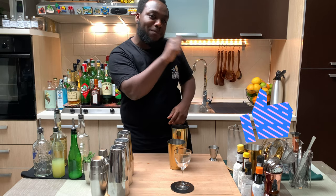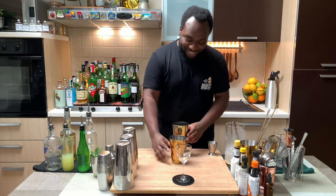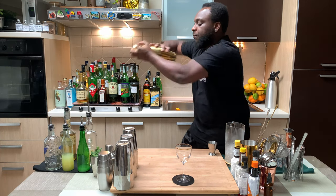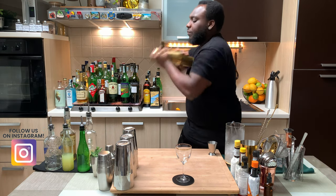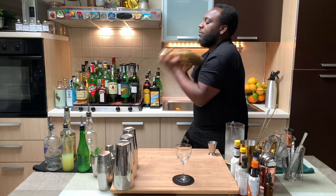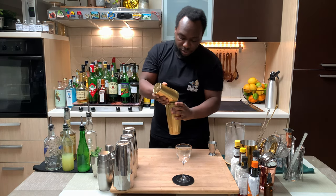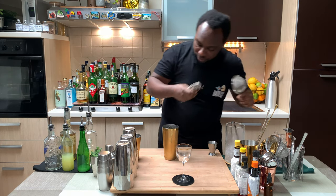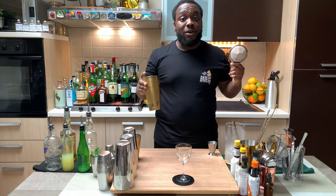Place the bottom of that, push it. Okay, so hard shake. We're going to put everything into our glass.